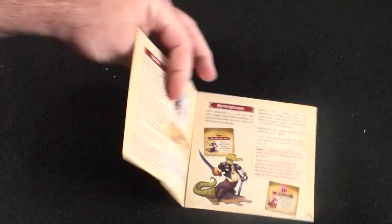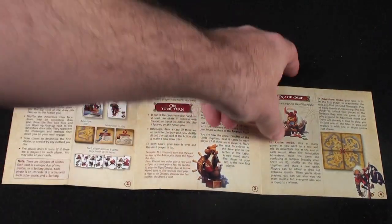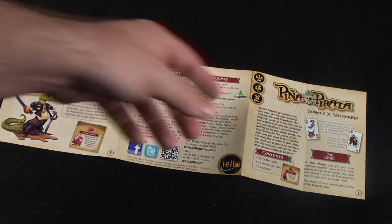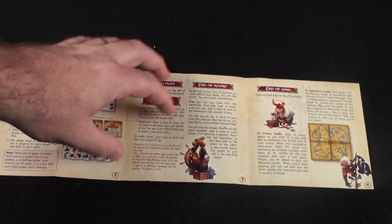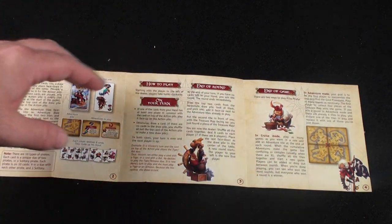Here's the rule book — it's very small. It's going to unfold like this, and you'll be able to read through it. On the other side, it'll have the rules. Everything's very clear. There's not a lot of clarifications on some of the rules and how they work — you just kind of flow with it and how it goes.